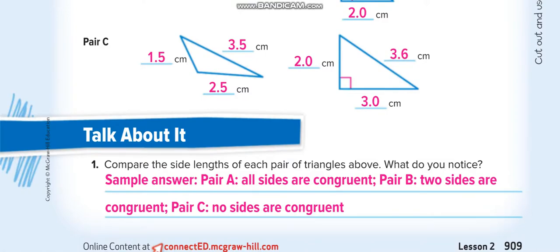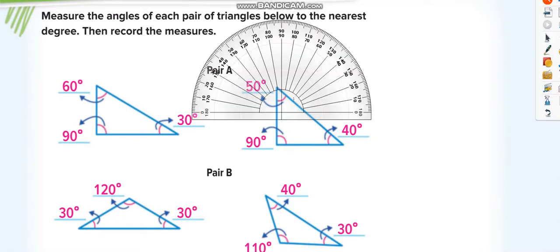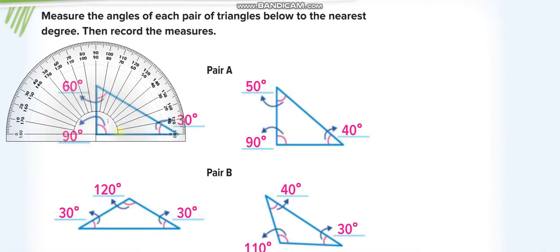On the next page, we will measure the angles using the D-shaped protractor. To measure an angle, place the zero on the baseline and put the midpoint of the protractor exactly on the corner of the angle. The zero is on the line and the midpoint is exactly on the corner — so this angle is 90 degrees. Here we write 90 degrees.